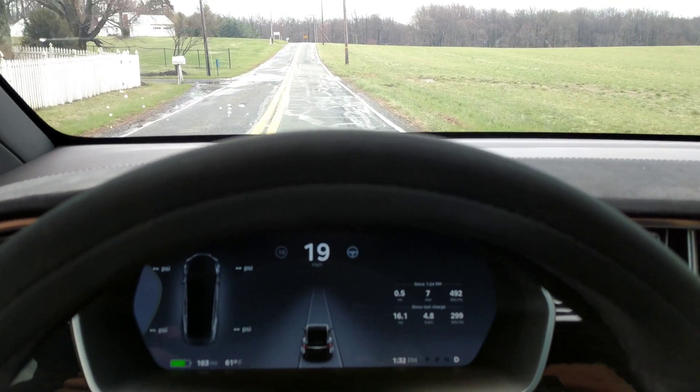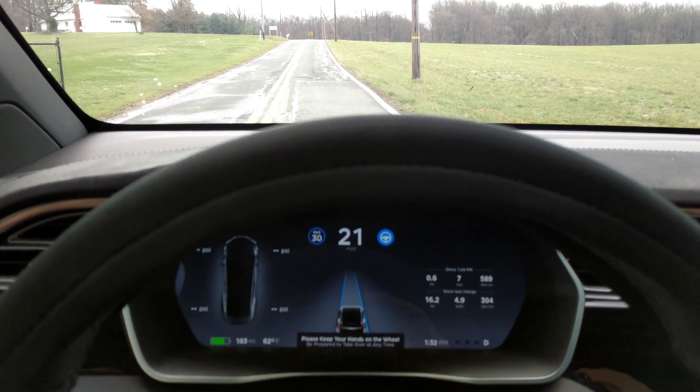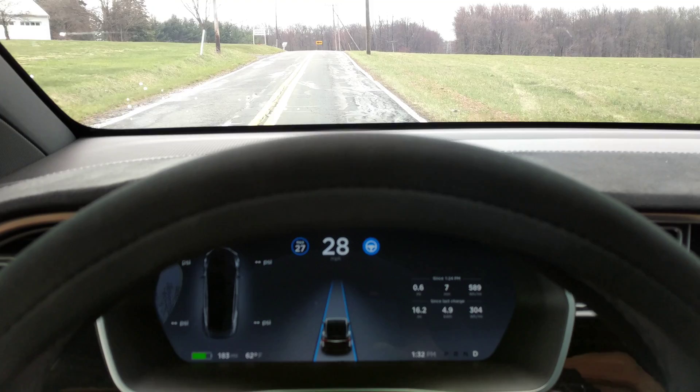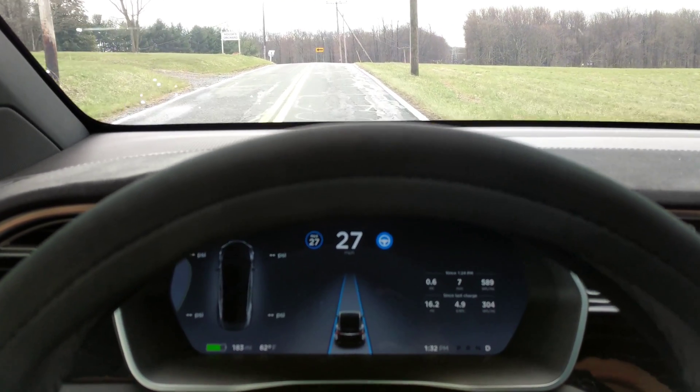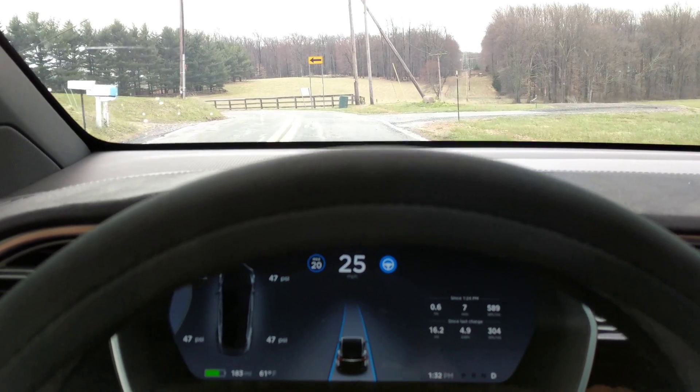This is the second of a whole bunch of videos on this course, which is an S-curve. I have to be prepared to take over because the first time — if you saw that video — it crossed over the double yellow line here. I know people who've been in accidents here, so I need to be very, very careful.